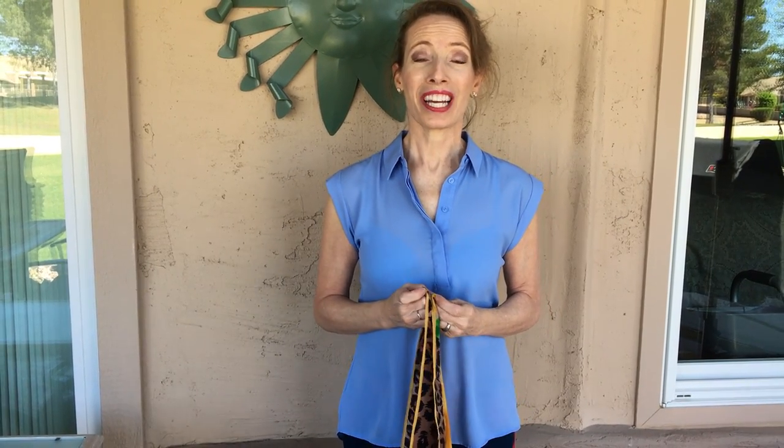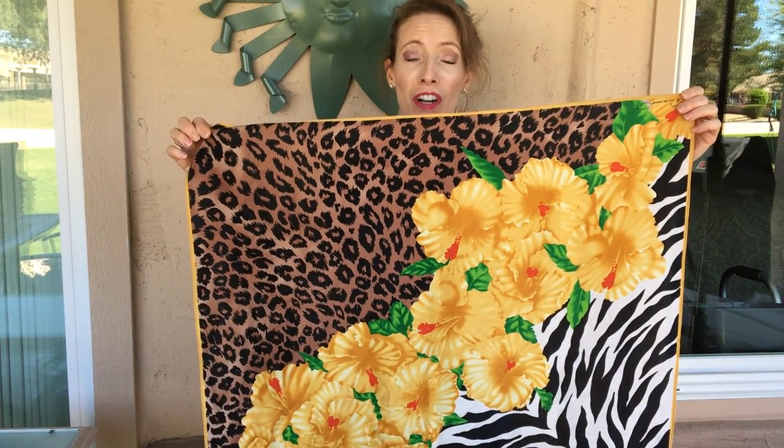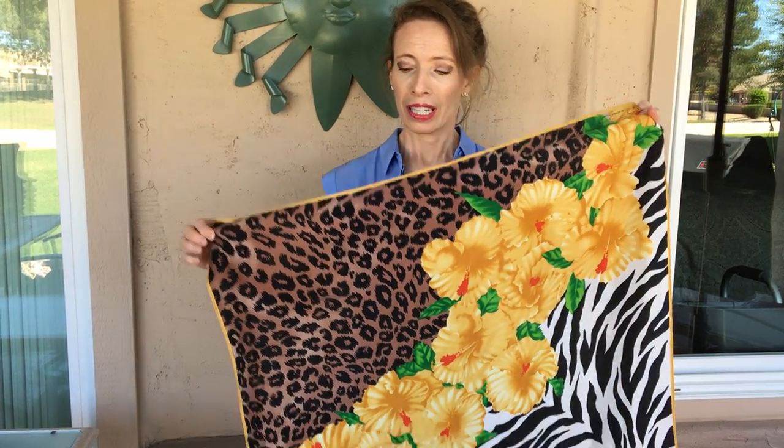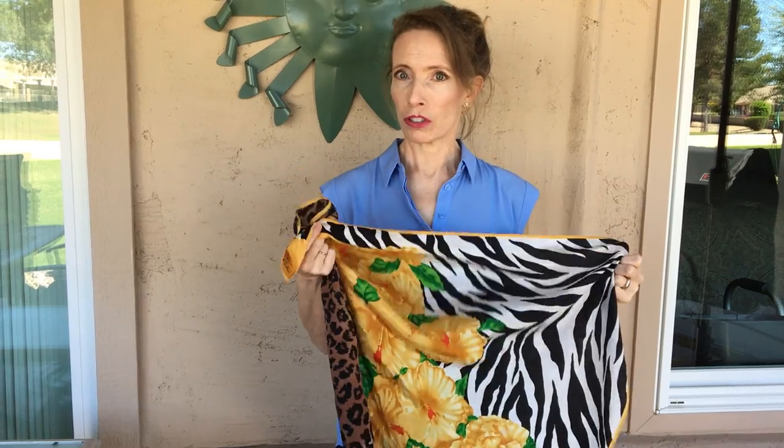Hi guys. I'm going to show a way to wear a square scarf. Now my square scarf has three different prints on it. It has a leopard print, the yellow flowers, and then also a zebra print. So it does make it more versatile — I can show all three or just one of the prints at once.